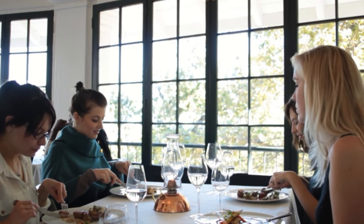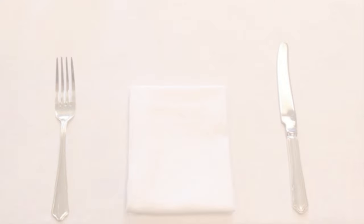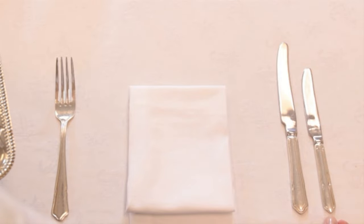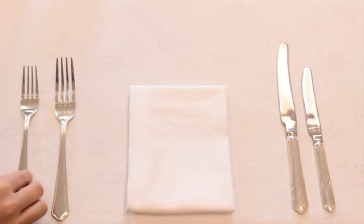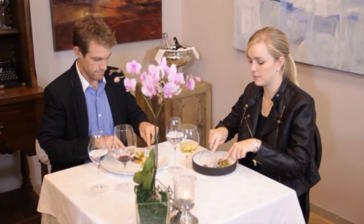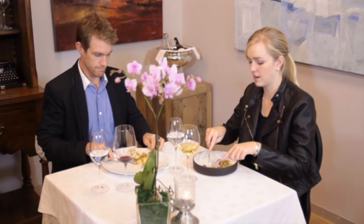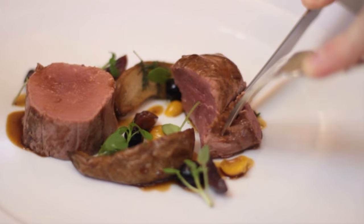The starter knife and fork are placed on the outside of the main course knife and fork because the starter comes before the main course. As most people are right-handed, and if you think about eating with a knife and fork, it's the knife that does most of the work moving back and forth.